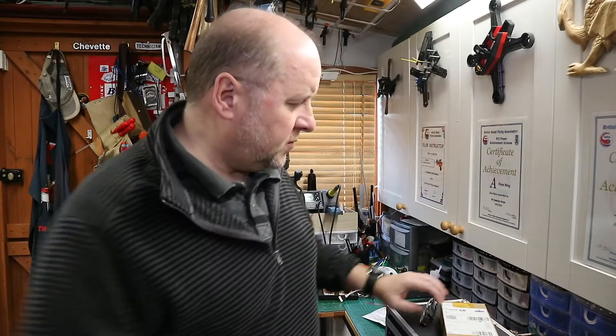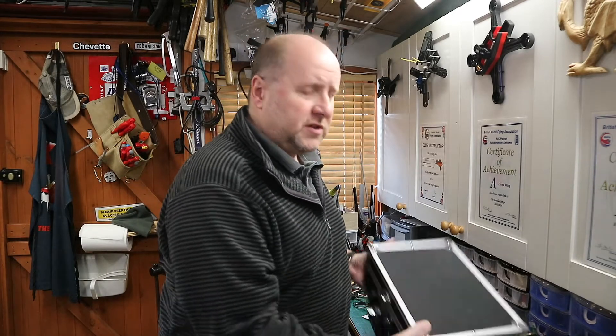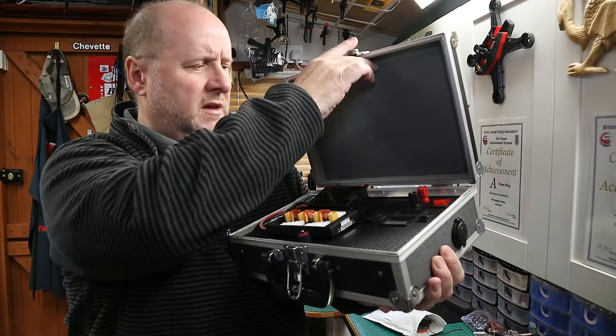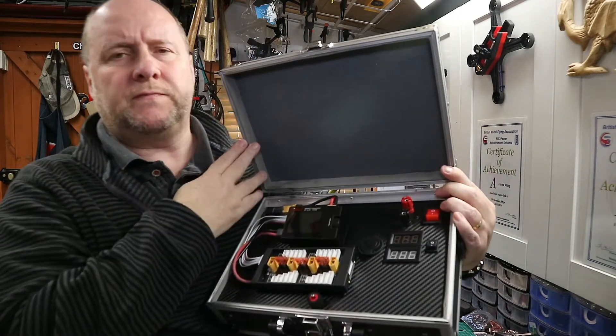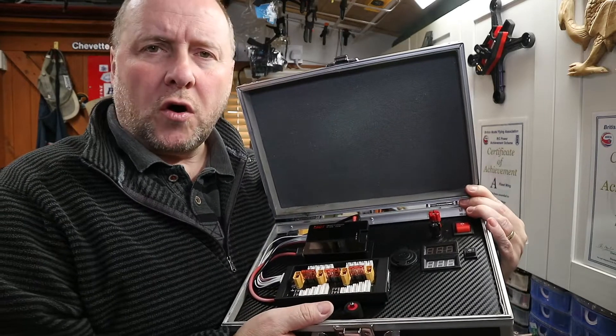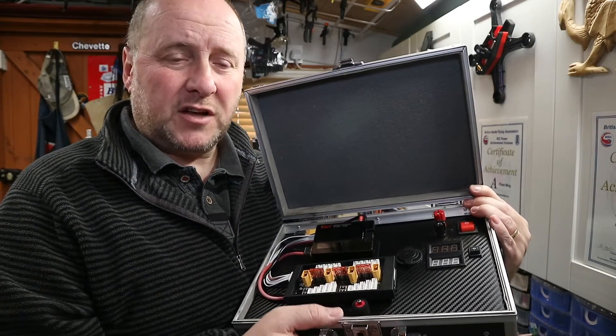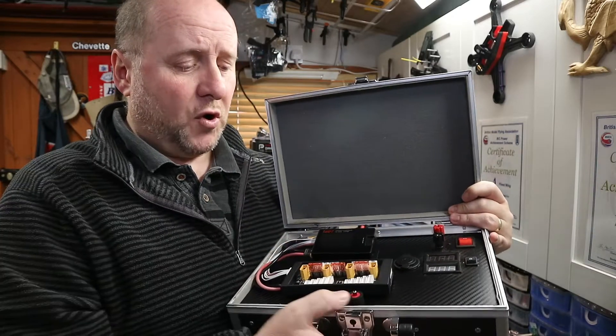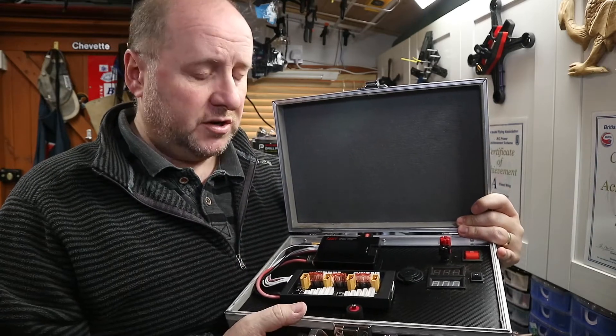Hi, welcome to Team Woodysheep Reviews. I don't know whether you remember one of my old videos when I made this - a portable charge station. I took old 6S batteries, very large batteries that were given to me, and I converted this box to make a portable charge station.